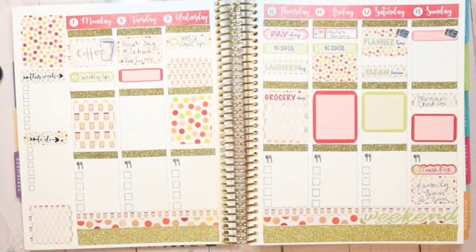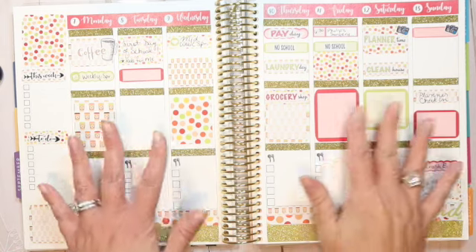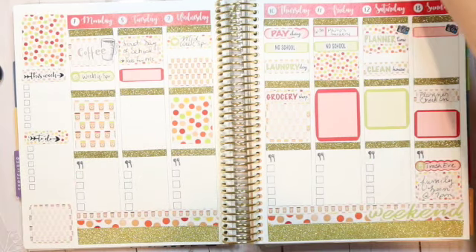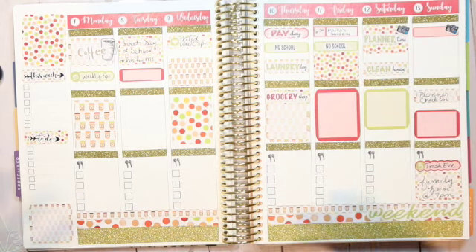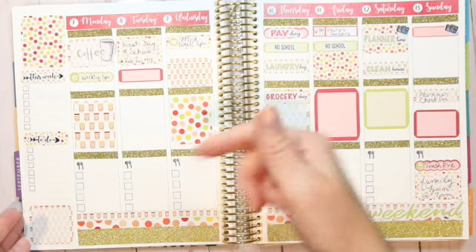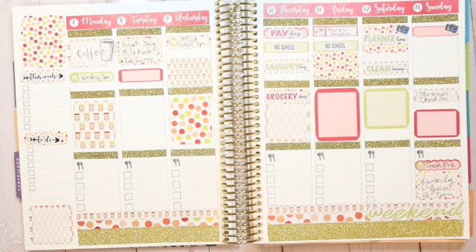I'm really pleased with how this spread turned out. This week is kind of going to be busy but not super busy, so there are a lot of blank areas that I can go back and fill in as the day is happening — which is perfect for me because that's usually how I plan. I hope you guys enjoyed this plan with me. If you have any questions or comments, please leave them below. If you haven't subscribed yet and you enjoyed this content, go ahead and hit the subscribe button below and the bell notification so you get notified when I upload a new video. I hope you guys have a fabulous week — take care, talk to you soon, bye!